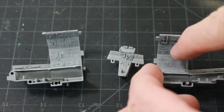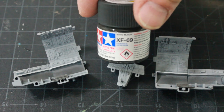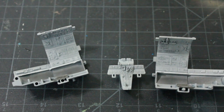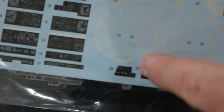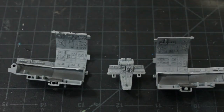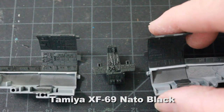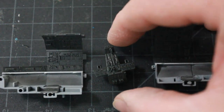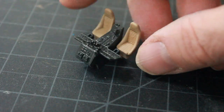The side walls and center console all use decals, so I'm painting them first with NATO black since the decals are also black — that way the decals will blend in nicely. I've applied Tamiya NATO black to the sides and the center console. You can see how thin this portion is with the console and seats attached.